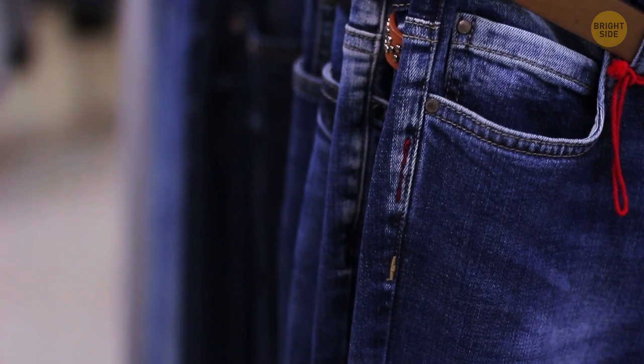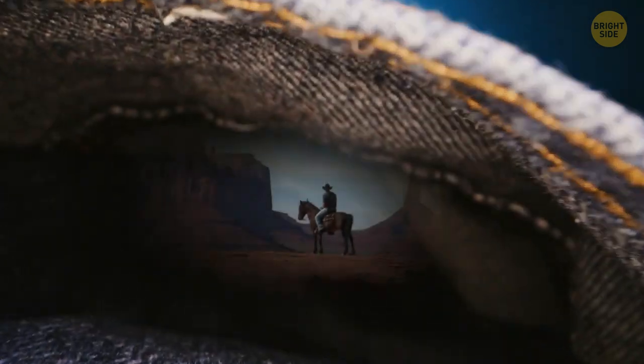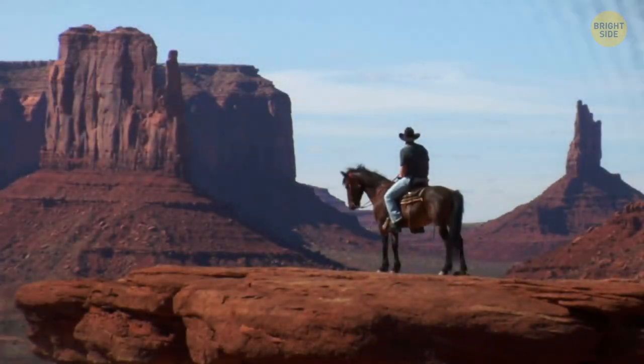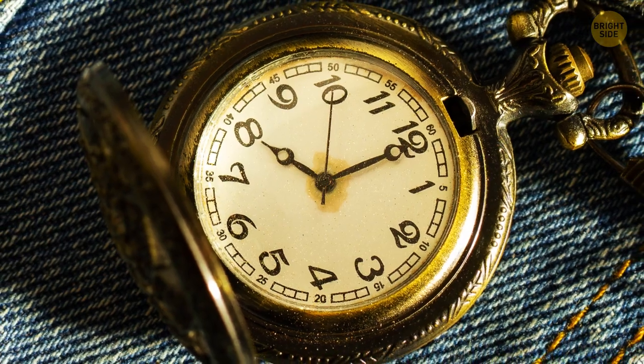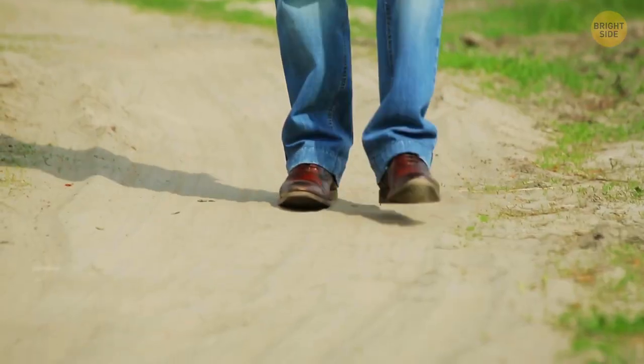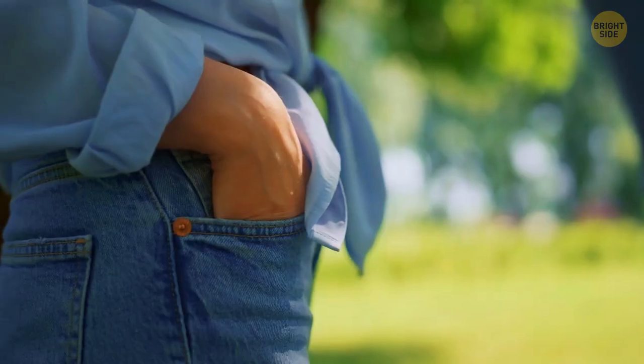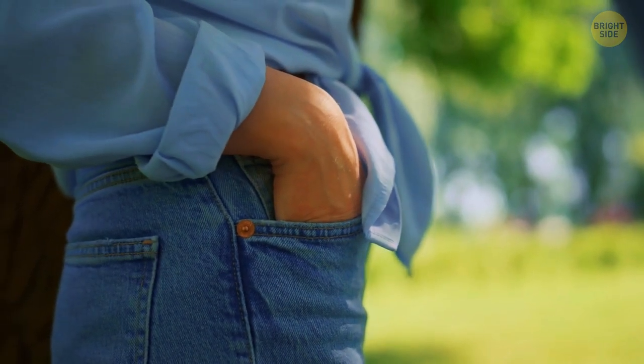Another special thing about jeans is those tiny pockets that seemingly serve no purpose. Well, maybe it's true now, but years ago, when many cowboys were wearing jeans, the pocket was made specifically to keep a pocket watch there. Back then, a pair of jeans had just four pockets: that tiny watch pocket, two big pockets in front, and just one pocket on the back.